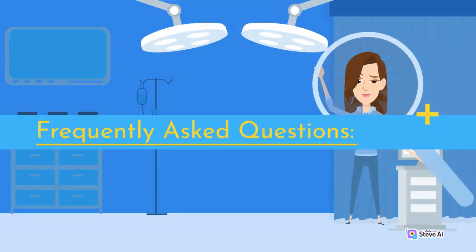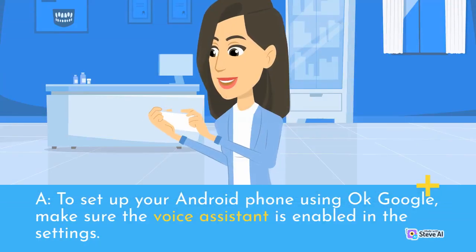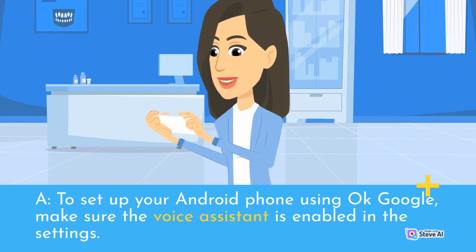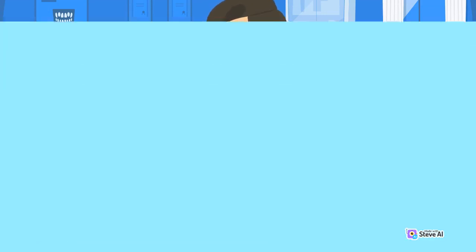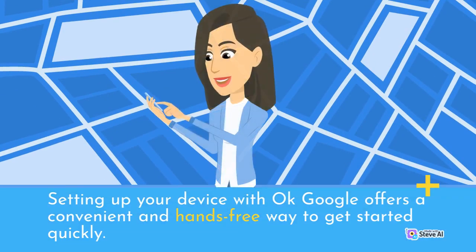Frequently Asked Questions: To set up your Android phone using OK Google, make sure the voice assistant is enabled in the settings. Troubleshooting Common Issues: Setting up your device with OK Google offers a convenient and hands-free way to get started quickly.